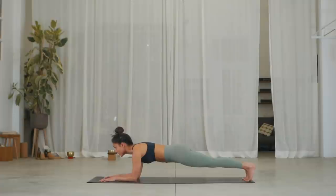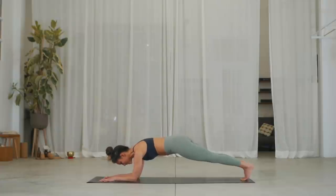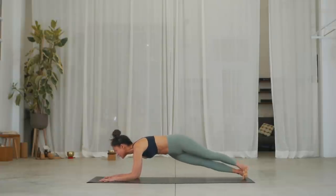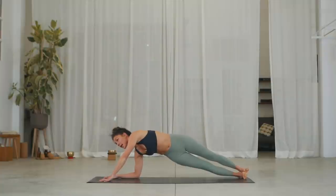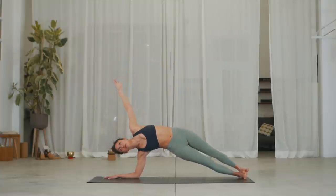Stay here for one breath. Inhale. Now join your big toes together at the center and exhale, roll over onto your right heel. Inhale, reach your left arm up. On the exhale, instead of dropping your hips, I want you to raise your hips, your side body, and see how high you can raise it and hold.